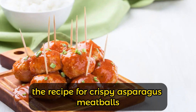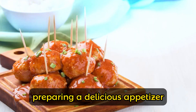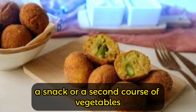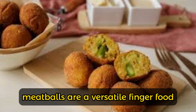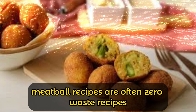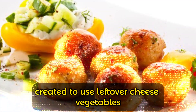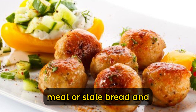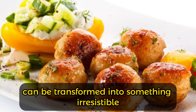The recipe for crispy asparagus meatballs is a quick and easy idea for serving vegetables, preparing a delicious appetizer, snack, or second course. Crispy asparagus meatballs are versatile finger food suitable for many occasions. Meatball recipes are often zero-waste recipes, created to use leftover cheese, vegetables, meat, or stale bread — a demonstration of how a humble ingredient can be transformed into something irresistible.